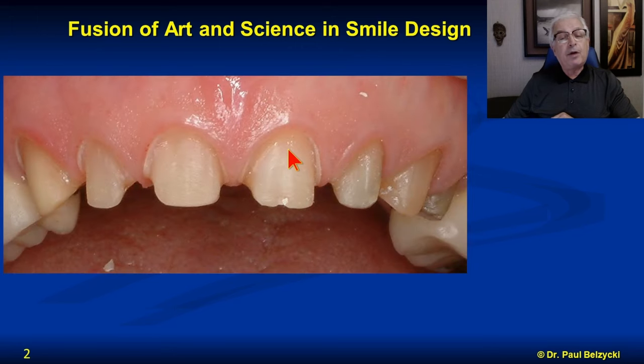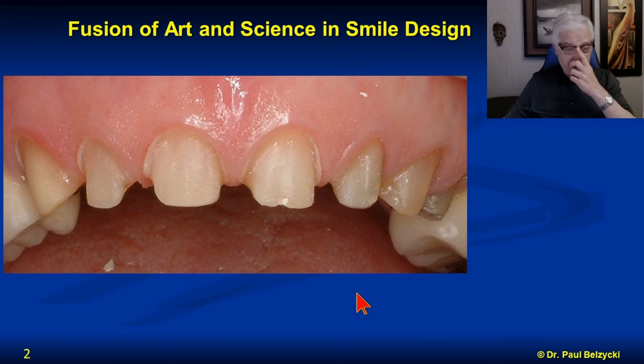So first off, what are crowns? I have to take these teeth and mill them — prepare them to a very precise, specific shape — because we're going to put little thimbles on them, called crowns, which will be cemented onto these teeth and stay there. I have cases of crowns in people's mouths for three to four decades without issue. Preparing these teeth precisely and accurately respects the soft tissue, because the last thing you want is to over-prepare or under-prepare, damage the tissue, and make more problems than you've solved.